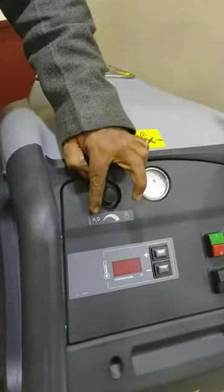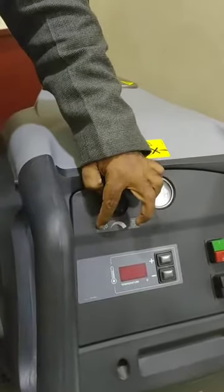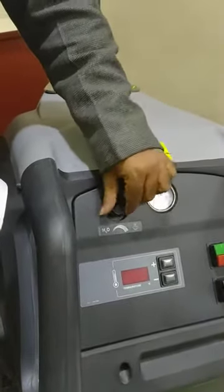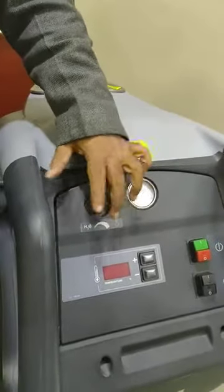This is a regulator — as you can see, it controls water. When you want a wet steam, you move it like this. When you want a dry steam, you move it like this. This is where you control the steam type.